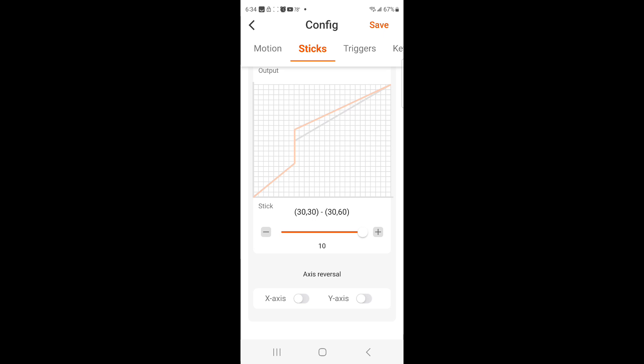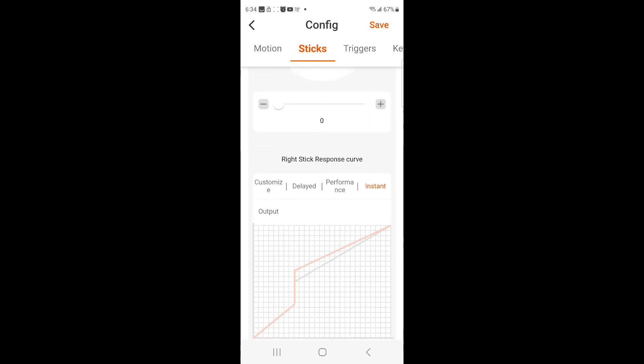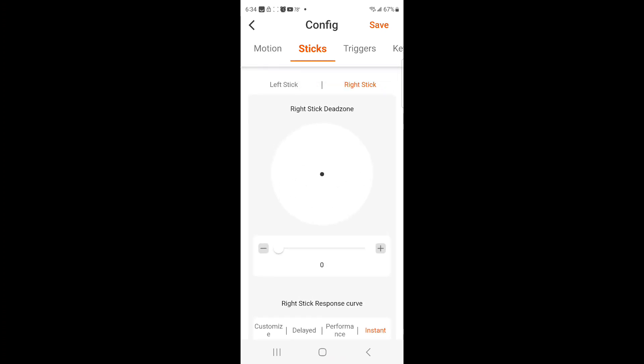I've done a few things, messed with this a little bit, and tested out different ones. But this one works really good as far as having a sticky aim and a true aim.